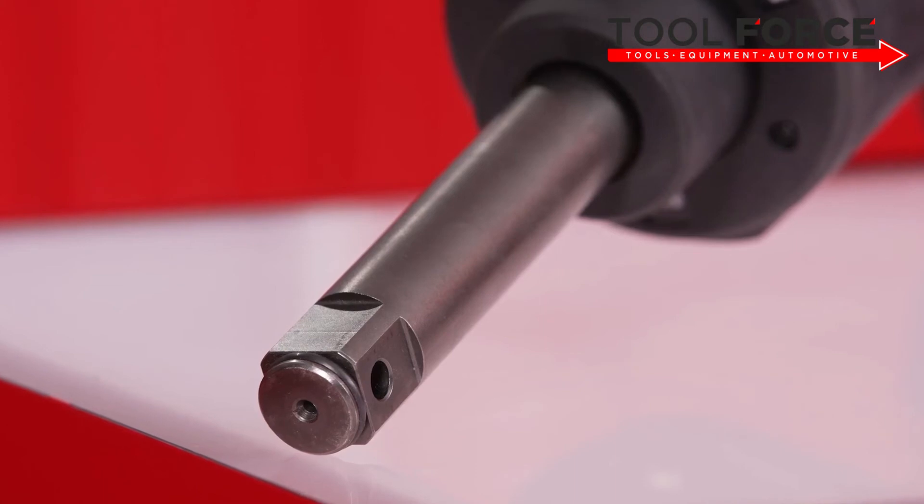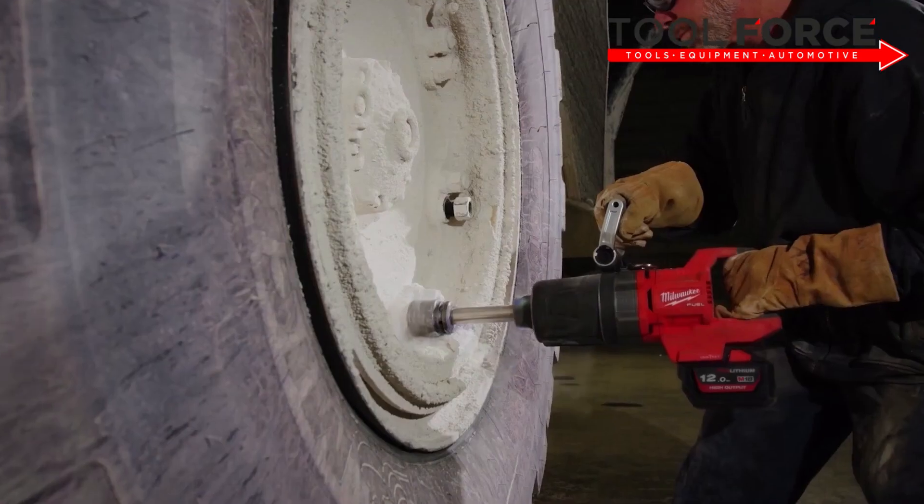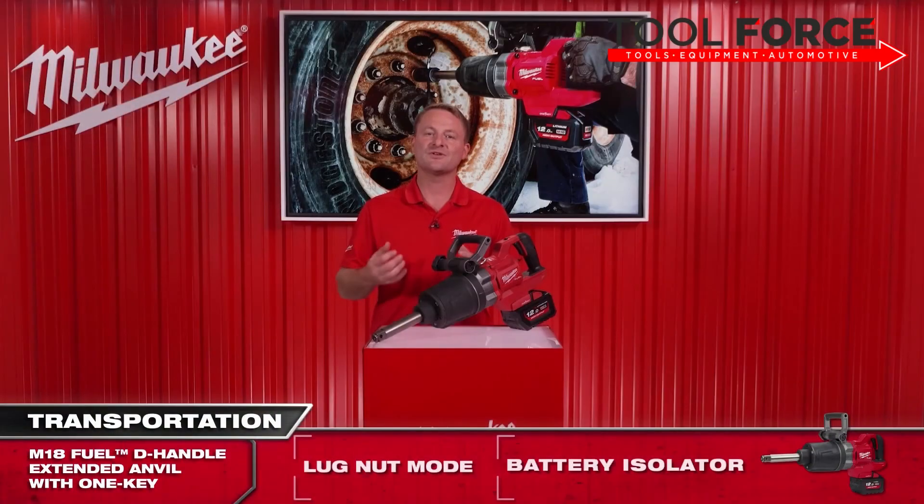With the 150 millimeter extended anvil, you can easily get into those deep wheel hubs. This really is the go-to tool for road service workers and any technician in the workshop.